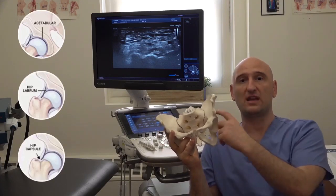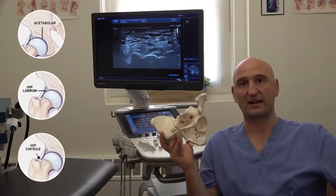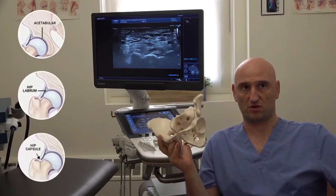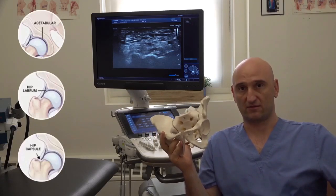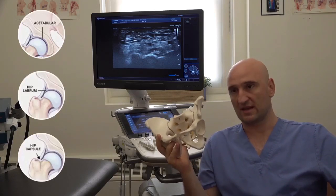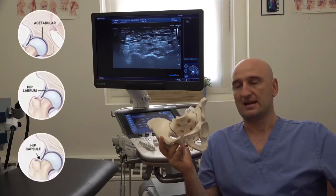For internal problems — for the articular, joint problems — you really need an MRI. Again, deep sounds that are very infrequent are not so alarming. When you get them very frequently, happening on a regular basis, that is alarming. Go see your doctor, get an MRI, get it examined.